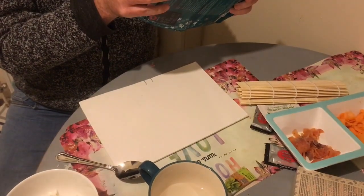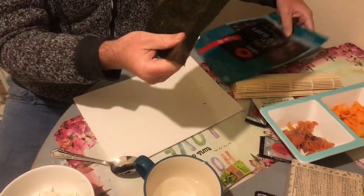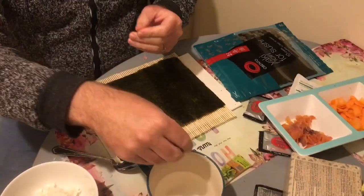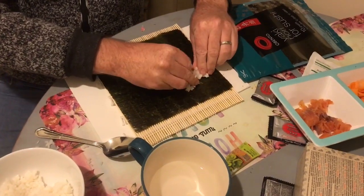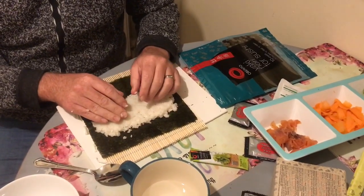Place one sheet of nori, shiny side down, onto the bamboo rolling mat. I think that's — is this the shiny side? You moisten your hands. Add the desired amount of wasabi along the middle of the rice.